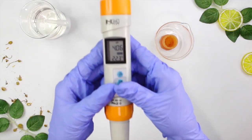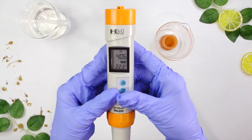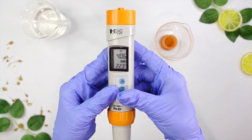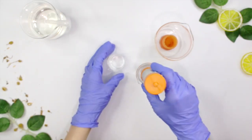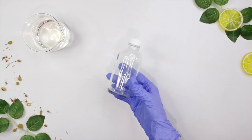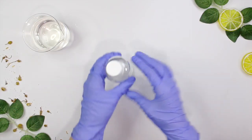After letting it sit for about a minute, we got a pH reading of 4.06, which is perfect — we want somewhere between 4.0 and 4.5. I'm going to go ahead and bottle up my toner in this four-ounce glass bottle.